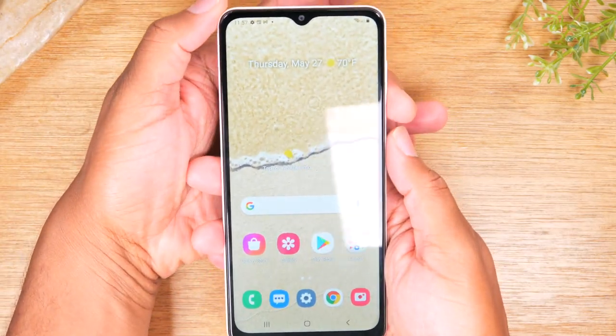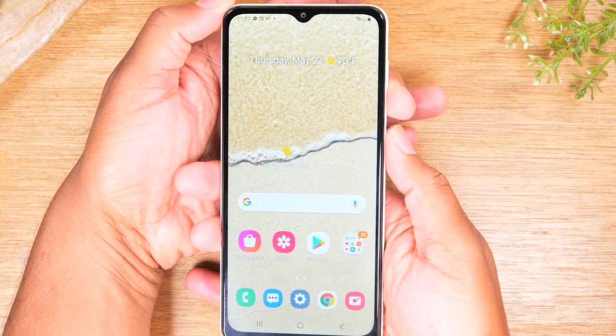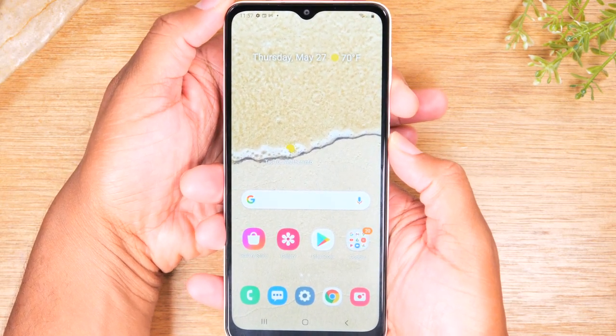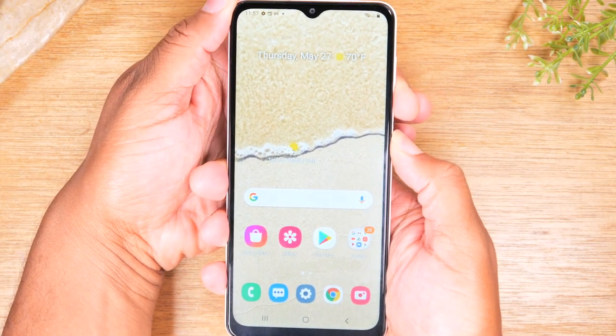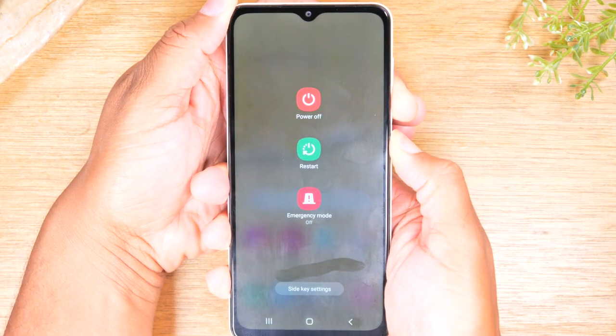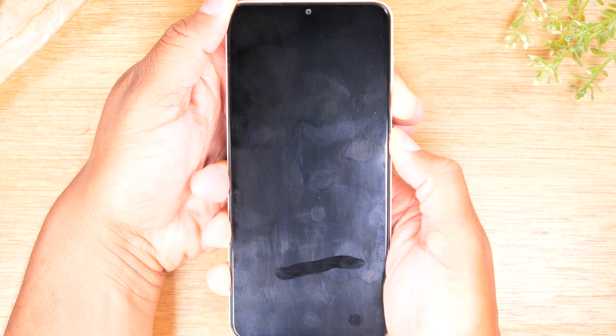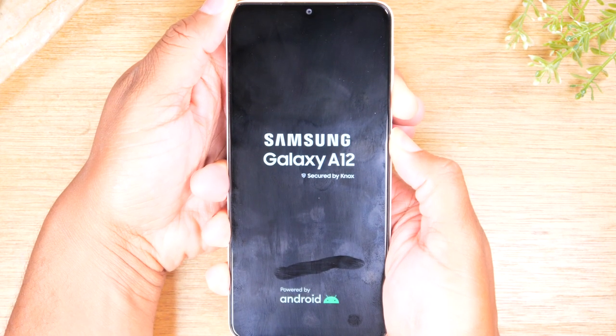Let me demonstrate exactly the process so you can see what it should look like. I'm holding volume down and I'm holding power at the same time. And go. Now, you'll basically need to hold these two buttons until the phone just shuts off. It could take usually anywhere from 10 seconds to even 30 seconds.